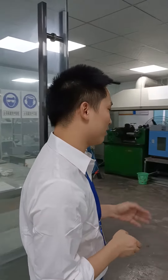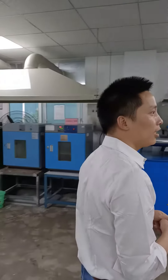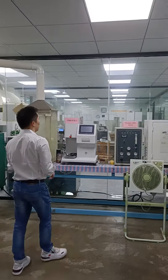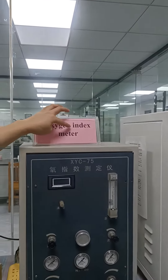Hello everyone, this is our third room for the laboratory and I will show you some testing machines, a lot of testing machines. Here, this machine is for the oxygen index meter.